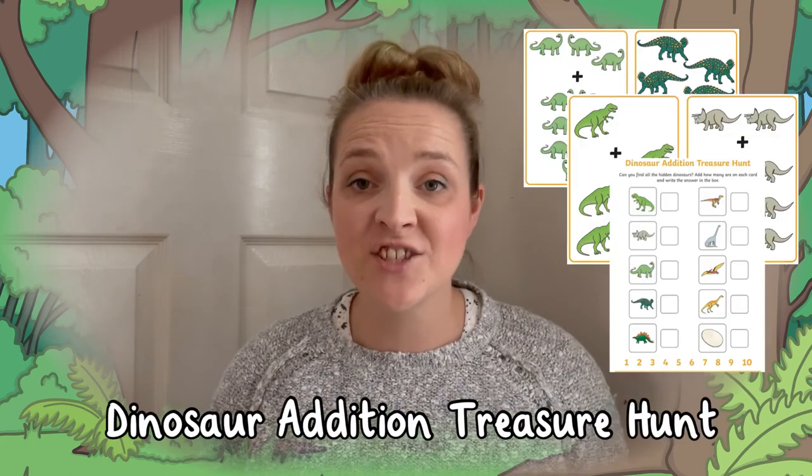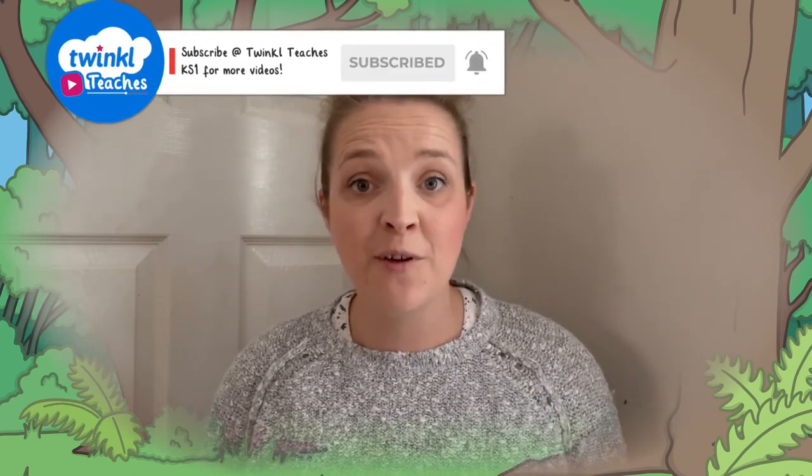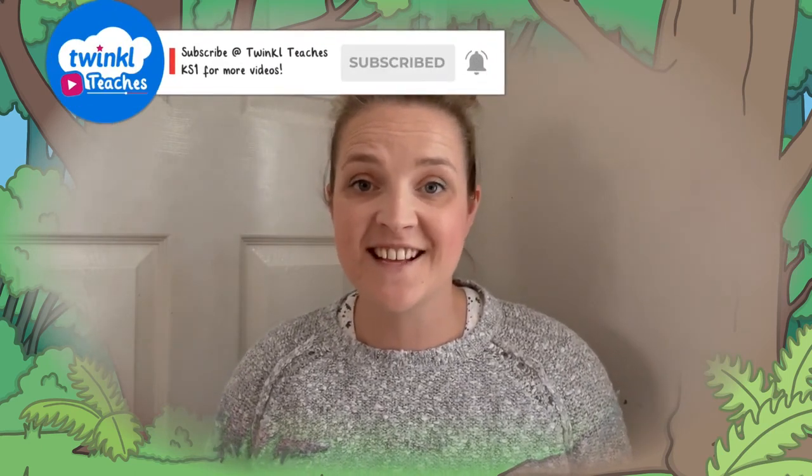I hope you enjoyed taking a look at this dinosaur themed addition treasure hunt game. Remember to go and check out some of our other lovely resources on the Twinkle website, and don't forget to subscribe to our Key Stage One YouTube channel for more great content. I'll see you next time!